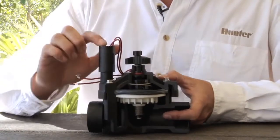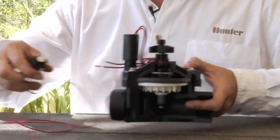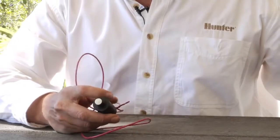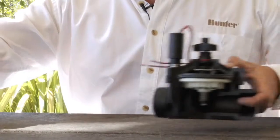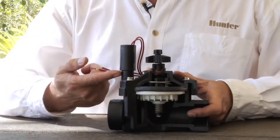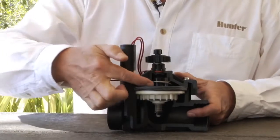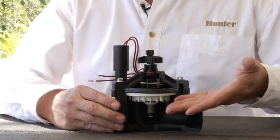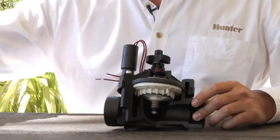Beyond that we have the solenoid, which receives electricity from the controller. The solenoid has a plunger on the bottom. When it's electrically activated, the plunger raises up, and that little rubber gasket comes off of its port, allowing water to go down the exhaust port. This decreases the pressure on top of the diaphragm, allowing the diaphragm to move up and allowing the water to flow out to the field.